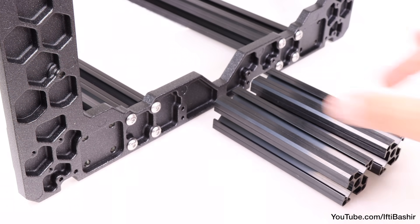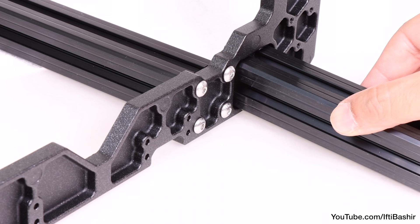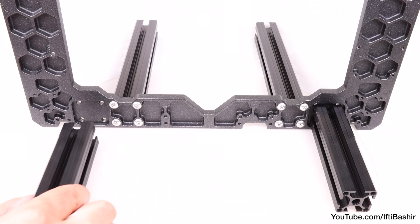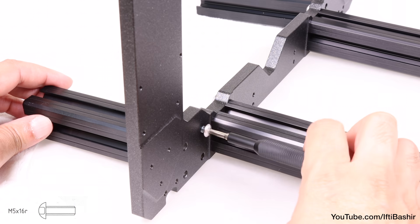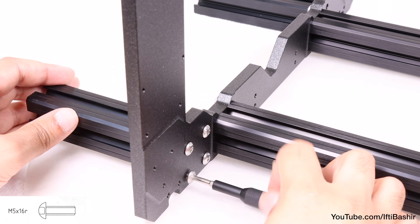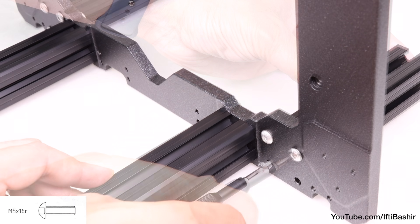Next, we repeat the same process with the shorter set of extrusions. This time we place on the opposite side of the frame — the hexagonal side — fitting into the recess and using the remaining available holes, so that the shorter legs are on the outside of the opposite longer set just installed. Again, we use the same M5 by 16 screws to attach each into place, far enough so that they're secure but not tightened down too far.